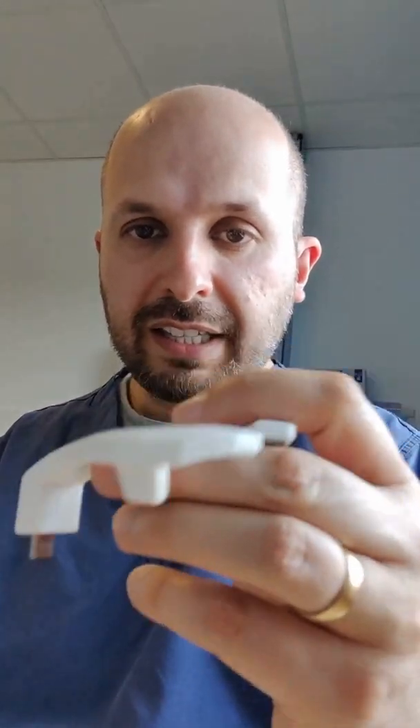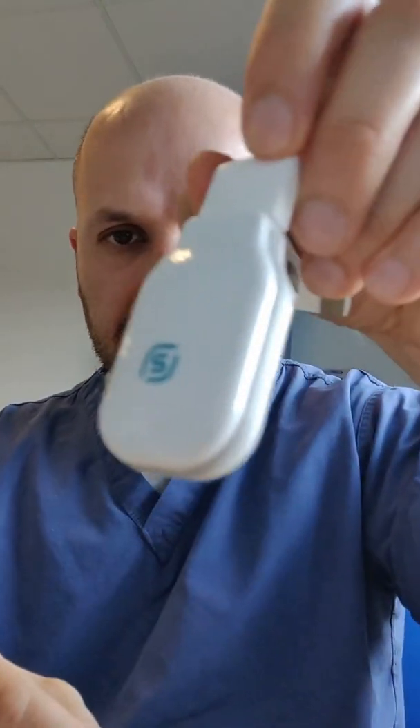Plug this into the wall, charge this for about two hours or so. This becomes a little blue light. When you've got that charged up, you get the mouthpiece and the charger and you put them together. You can see it flashing there. And then what you do is you put this device in your mouth.